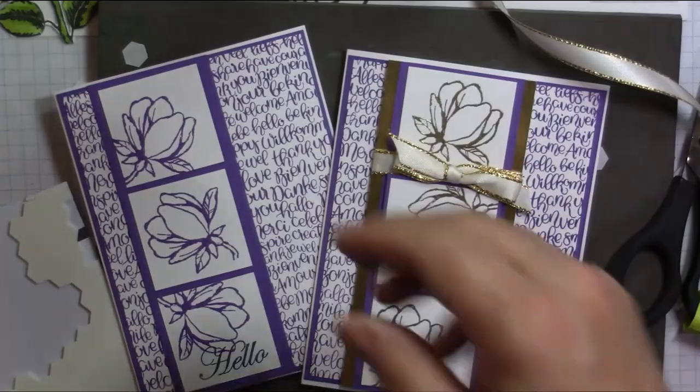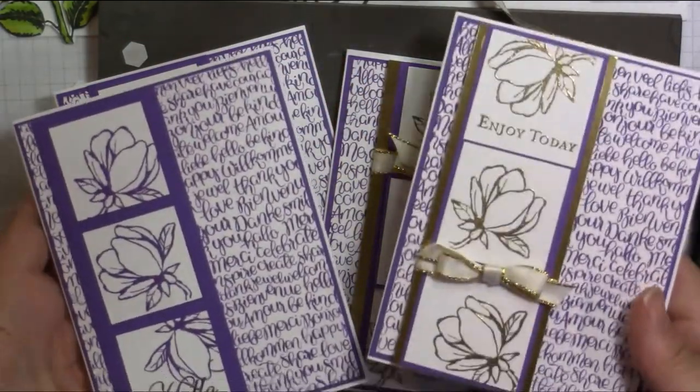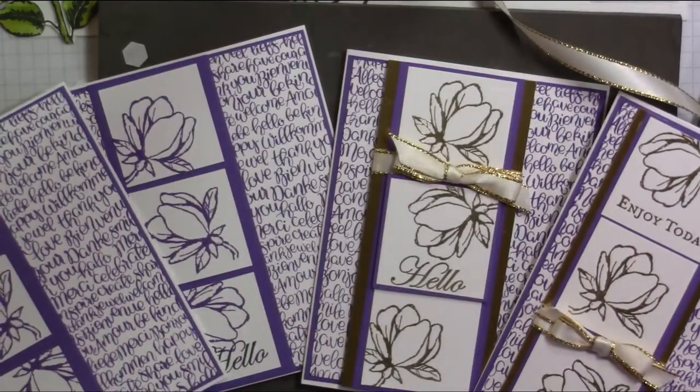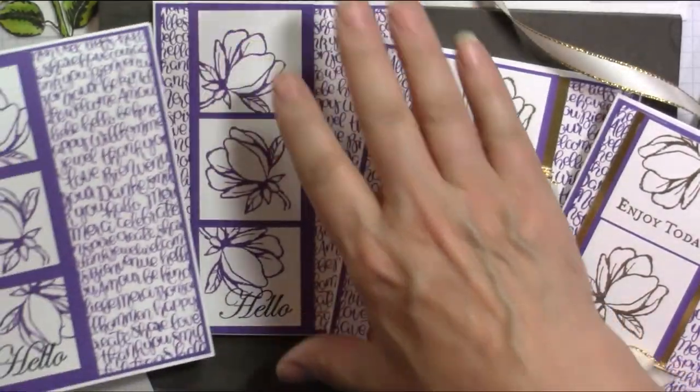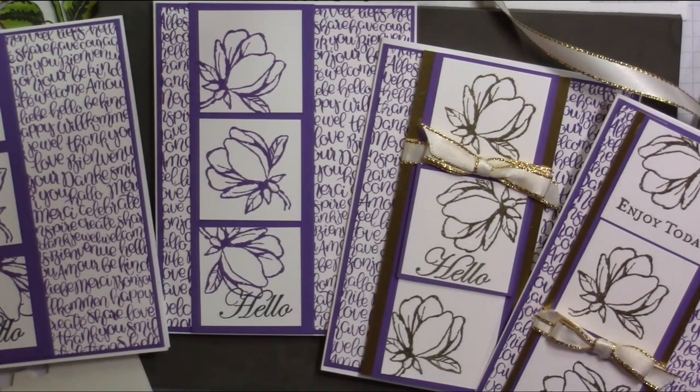There's our card — there are our two cards for today. Here are the two that we made previously, so they're just a little bit different, each one, depending on where you stamp your flowers. Well, thank you so much for joining me at Jamie's Craft Table. I hope you have a great rest of your day.